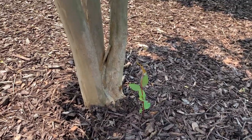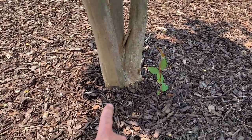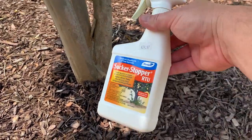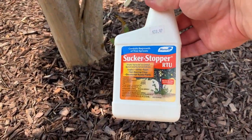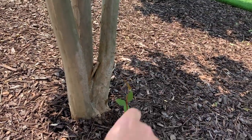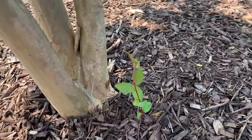Welcome back guys, it's the Tightwad. This is a follow-up video where I talked about how to prevent suckers from growing up around your crepe myrtle tree. The product I talked about in the previous video was called Sucker Stopper. I'll link that video up in the top right hand corner so you can click it now if you want to see the original.